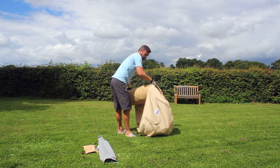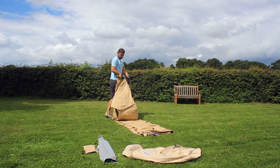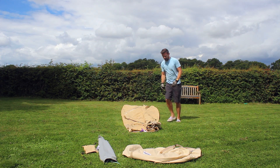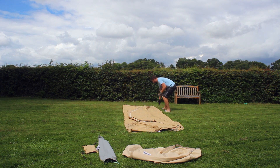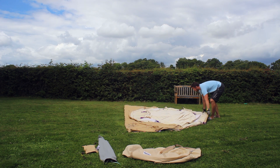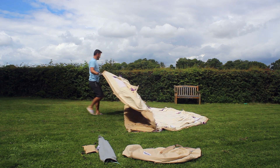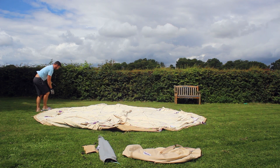Always roll the tent out flat. We lay it out like this because it allows us to see how much space it's going to take up when putting in a bell tent village — if someone wants 10 to 15 tents, it's good to work out how much space that's going to take. We normally leave about 10 foot paces between each edge as we're putting all the tents out.